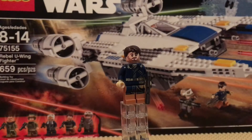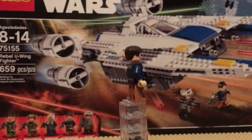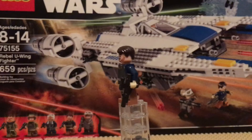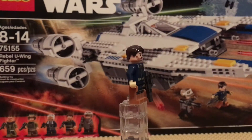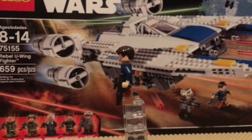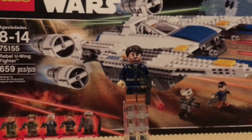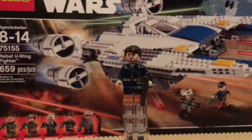Our first figure is Cassian. I quite liked his outfit in Rogue One — with the jacket and all of that it's pretty cool. He has very nice back printing because it continues over from the front. He has a pretty good beard, and his front printing has almost like a water canister that goes from his torso to his leg.